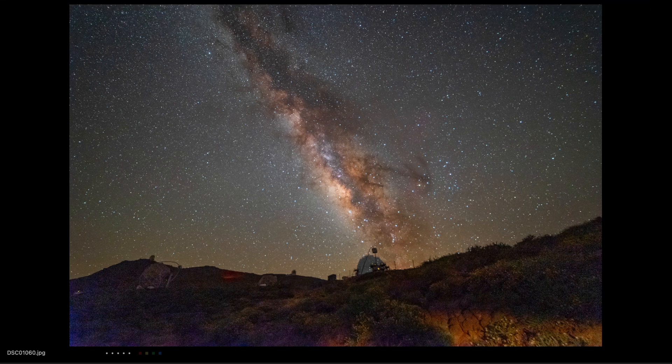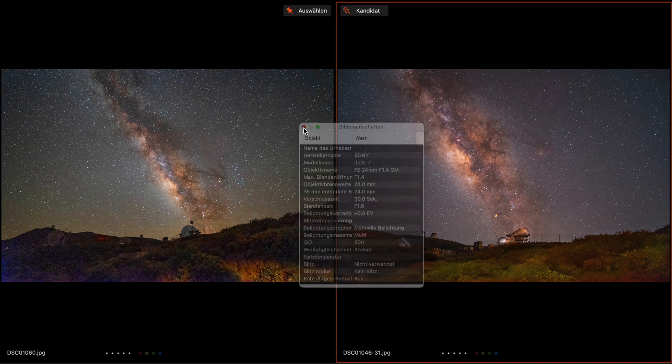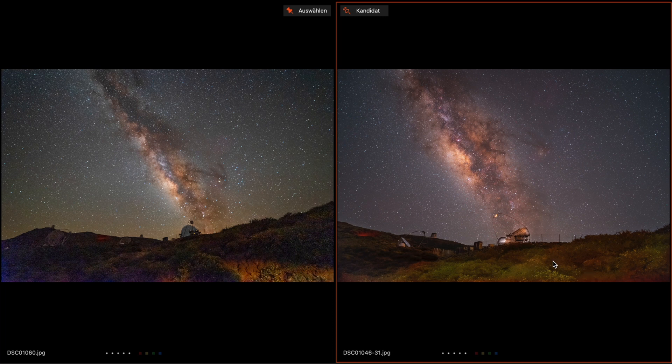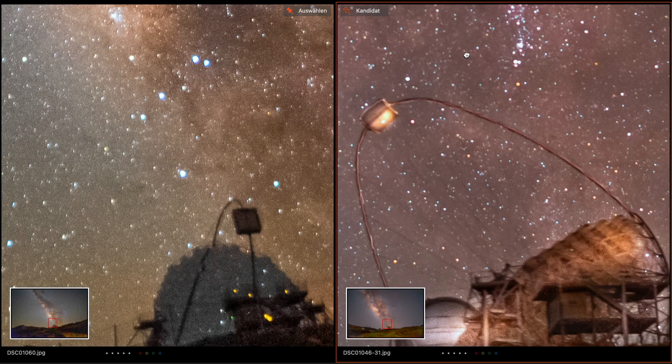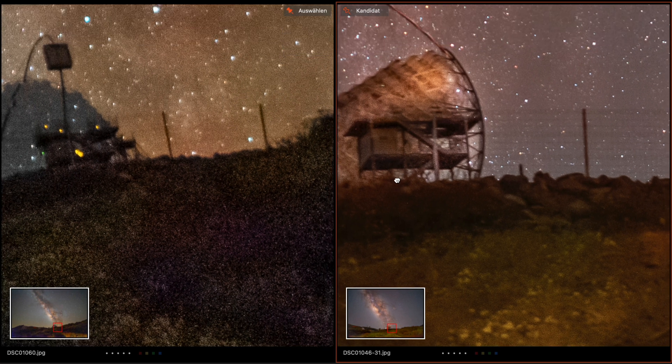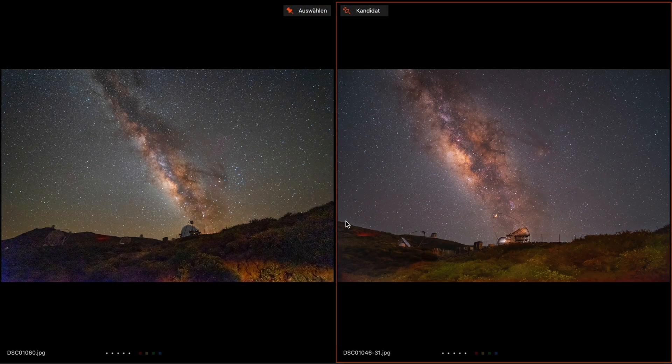As you see in this comparison: on the right side is the same scene taken with my Sony 24mm f1.4 G Master lens. I used ISO 800, 30 seconds, at f1.6 — and the image looks much cleaner. If you zoom in, the stars look pretty good and the foreground looks better than on the Samyang. These images are not stacked — it's only one single shot. If you take more pictures and stack them in post, you can get much better results.